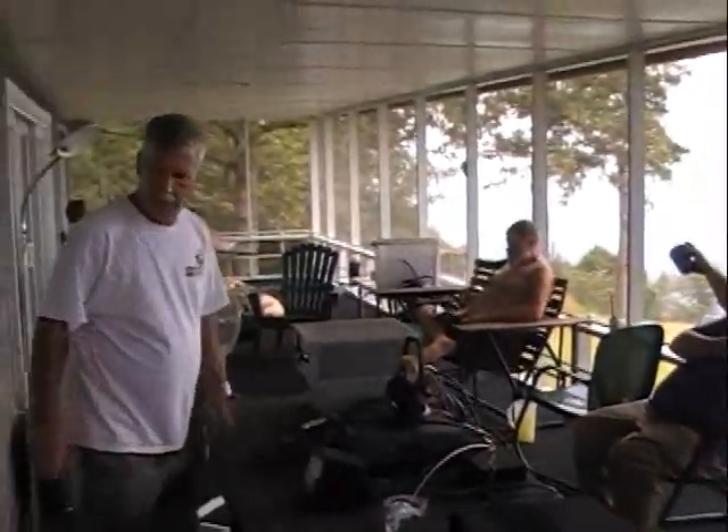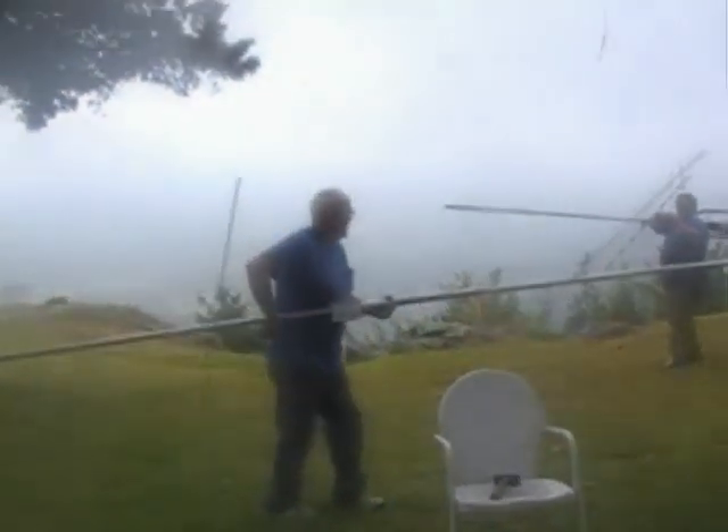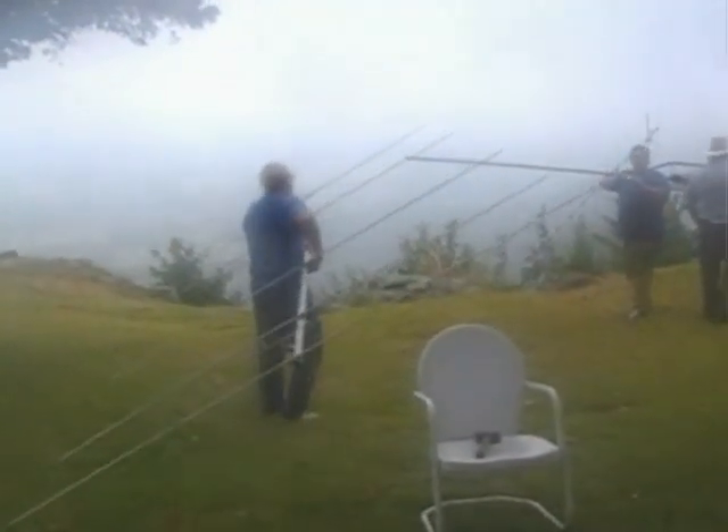I rebuilt that one that's on that other tower. We're just sitting here anyway — I'm gonna let you put them on there real quick.